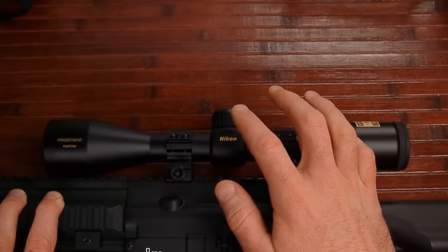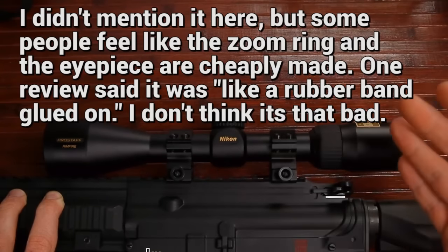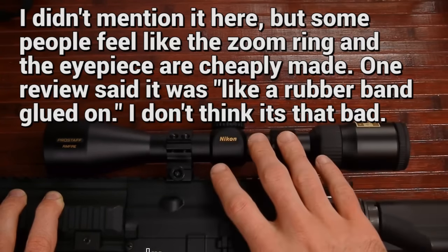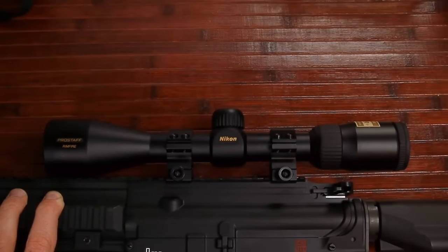The two main small downsides of this scope are: number one, it only has quarter-inch clicks at 50 yards, half-inch at 100 yards, but since we're talking rimfire, that's really not a big deal. The other minor issue is that it has a 50-yard fixed focus — there's no adjustable objective. But again, it's a rimfire scope, so it's probably not that big of a deal either.